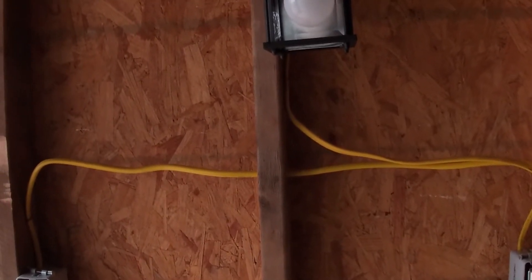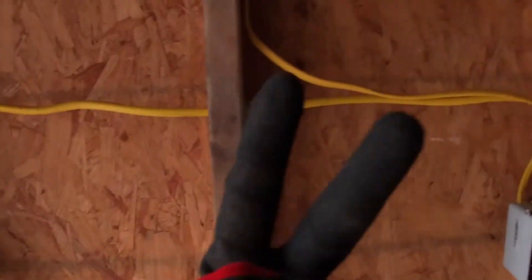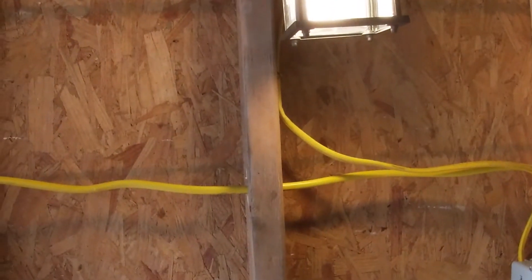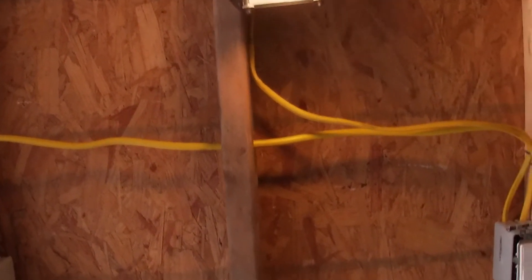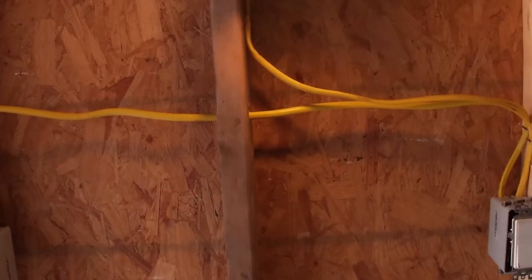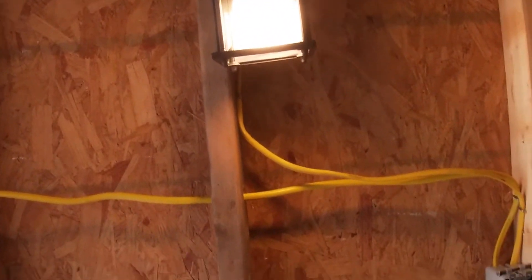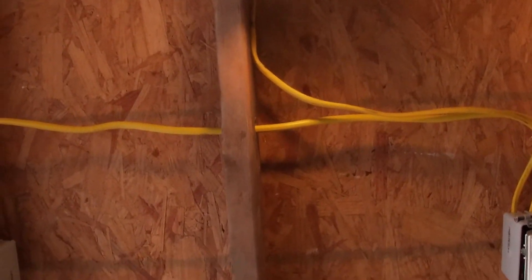All right, so let's go ahead and see the finished product. Remember, with box number one we had our hot on one side, and on the other side the second switch was our switch leg. In between we went with 12-3, which was our travelers. Let's go ahead and see the light turn on. There it is. And from the other location it'll also turn on and off. There you have it — that is how you wire up a three-way light switch system. In the future I'm also going to be making a video on how to wire up a four-way light switch system, which is turning on a light from three different locations. Stay tuned, and if you like what you saw here please like and subscribe and share it with your friends — it would definitely be appreciated. Thank you.